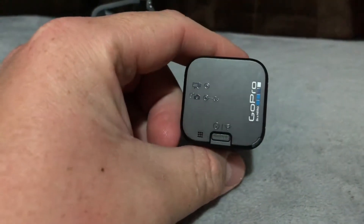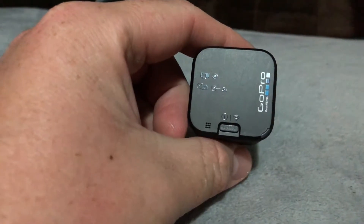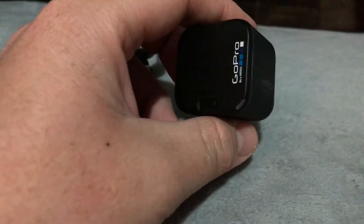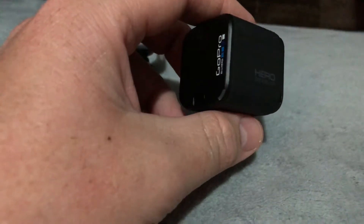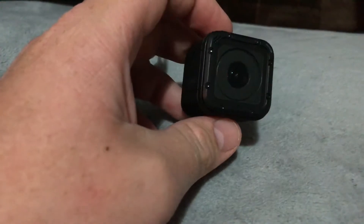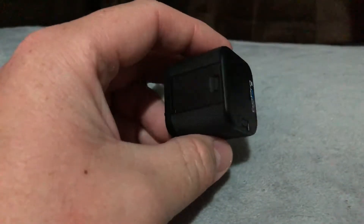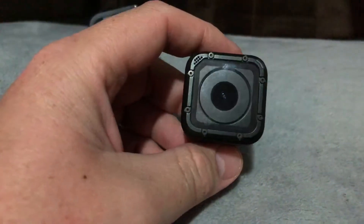You can do lots of setting adjustments on the app, like wide angle, megapixels, frames per second. You can also turn off the LEDs and turn off the sound. I like it so far — I haven't used it too much.